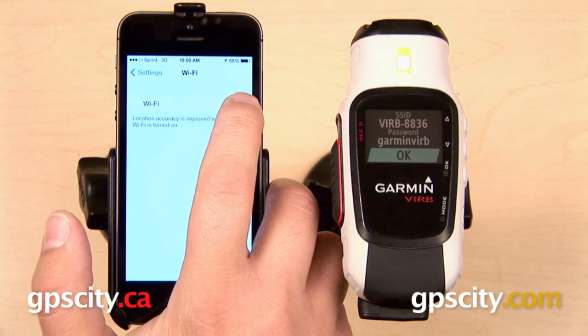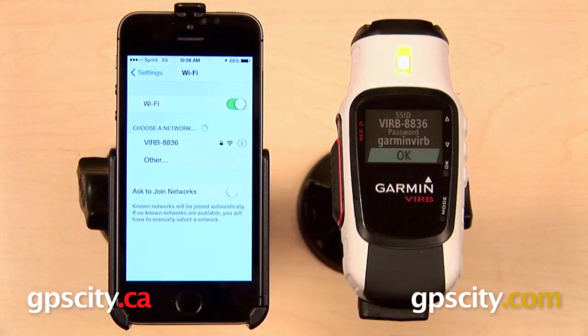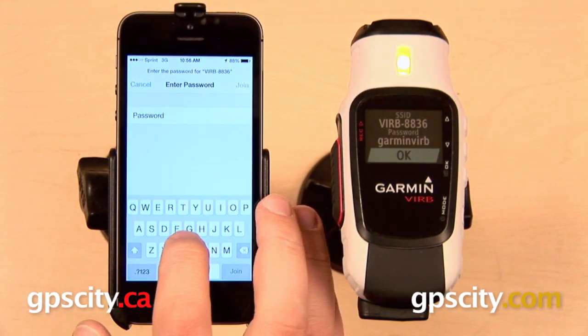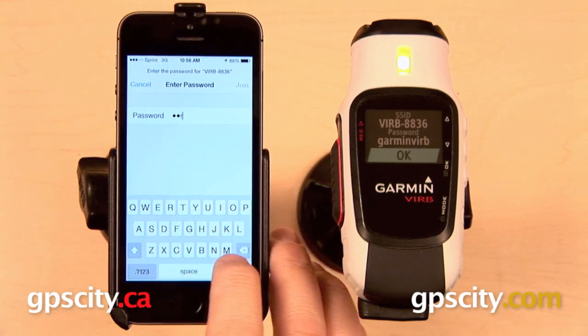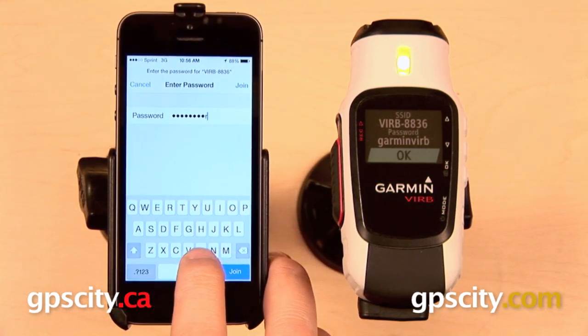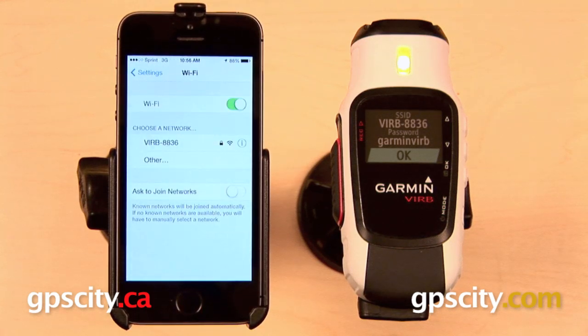Over on our iPhone, go into Settings and make sure Wi-Fi is turned on. We're going to look for that Virb 8836 in the list. There it is, so now we can enter in our password of Garmin Virb, and then we can press Join.